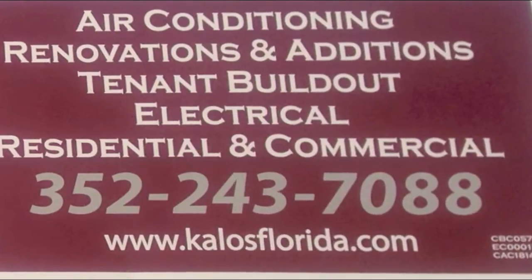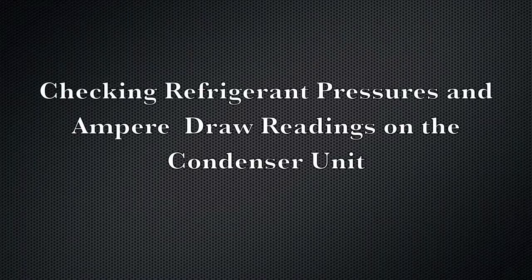Hi, my name is Sean Blackburn with Kalos Services. Today we're going to be talking about checking refrigerant pressures and ampere draw readings on the condenser unit. All right, let's take a look.